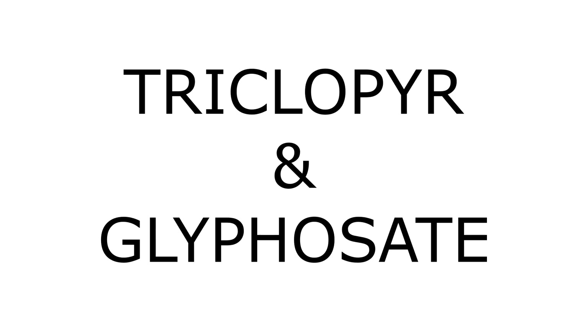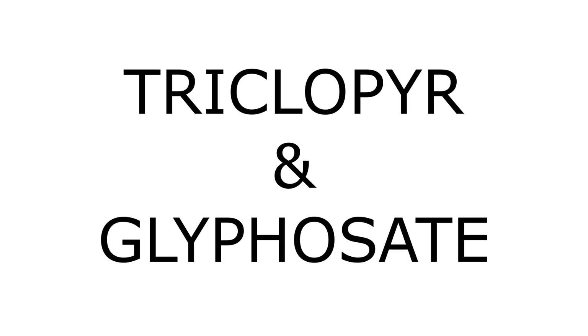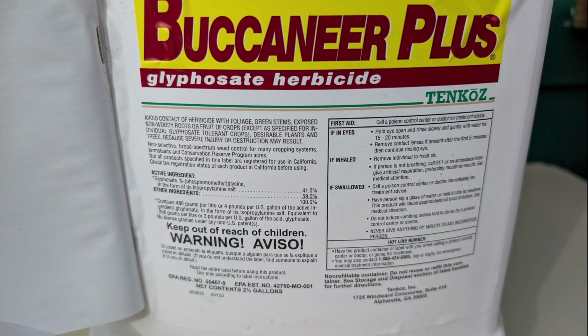There are two herbicides that I use to kill trees and shrubs. One is a product that uses the active ingredient triclopyr. The other is a product that uses the active ingredient glyphosate. Both herbicides break down relatively quickly in the soil, unlike many other herbicides. Avoid herbicides that have long-lasting residual effects, as some will kill non-target plants near the stumps you are treating. When purchasing herbicide, verify the contents by looking for the active ingredients. Always read and follow the label when using herbicides.